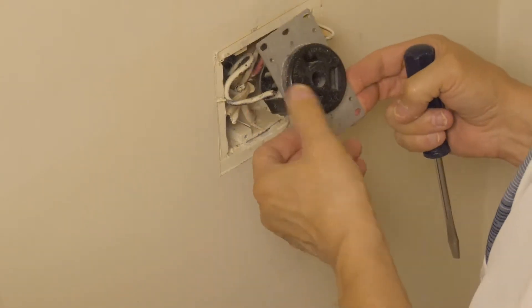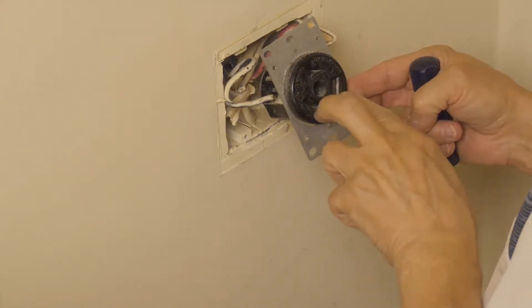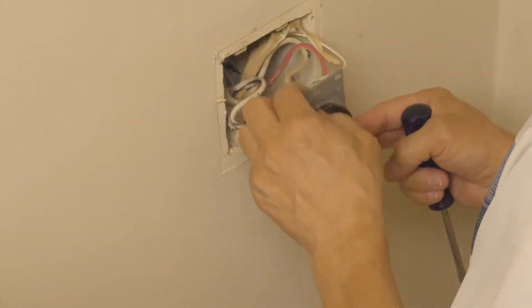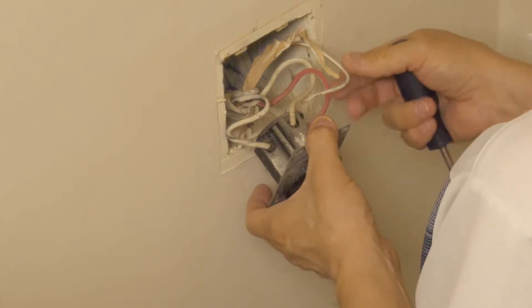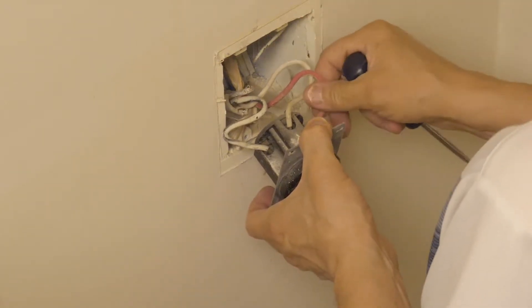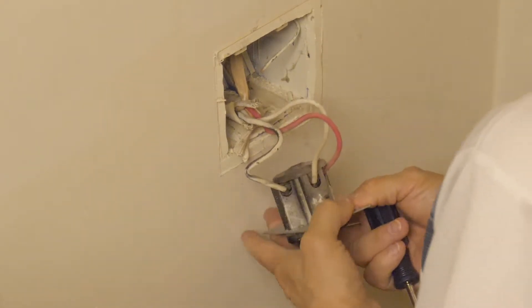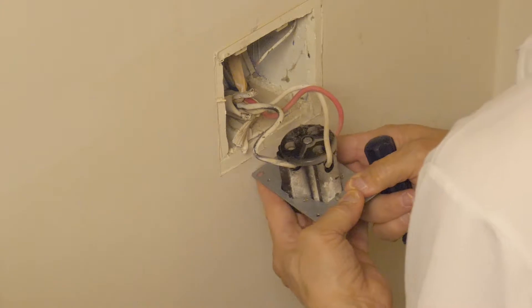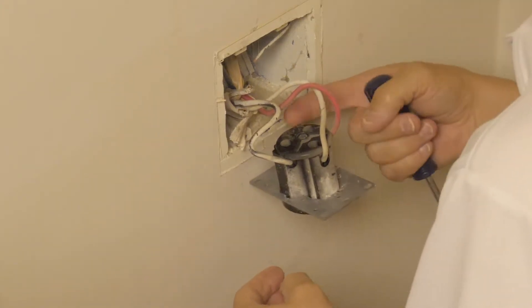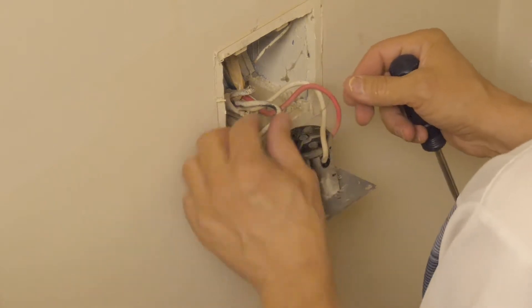My receptacle has the L-shaped neutral pin on top and the two slanted blades on the bottom. You want to pay attention to the L-shaped neutral pin. That's a ground wire I'm pushing back into the box — we don't use the ground wire with this kind of receptacle. You'll note that the neutral pin has a white wire, while the rightmost slanted blade is red, and the leftmost blade is a black wire.